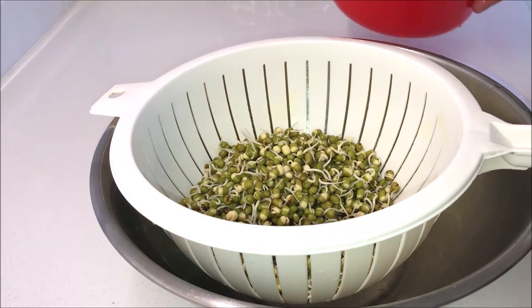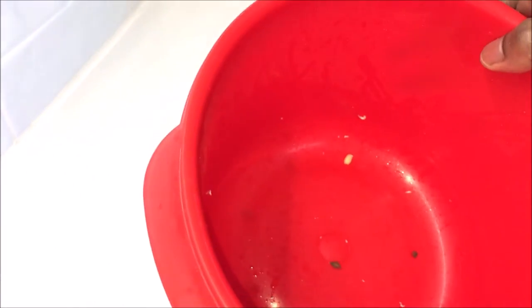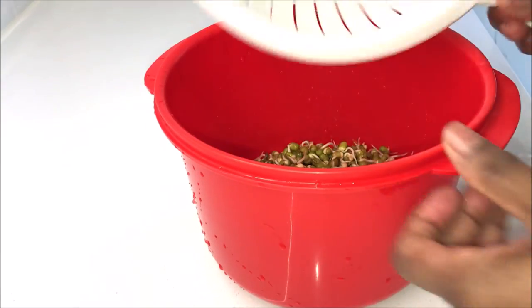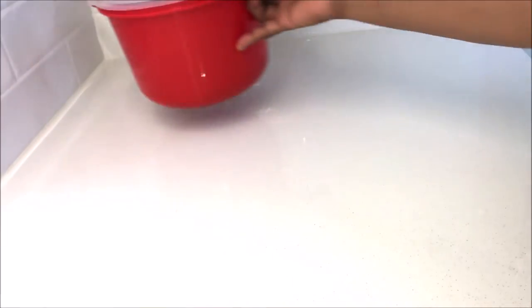Transfer them into a colander, rinse well, and let the excess water drain off for two minutes. After two minutes, rinse the container, then transfer the beans back into the container, loosely cover it, and let it continue to sprout.